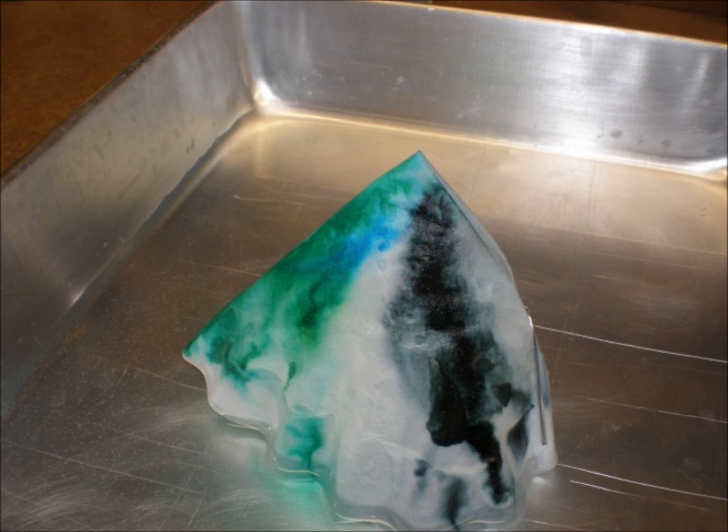I wonder if we increased the height of the coffee filter, whether the separation of the blue from the green would become more obvious. I also wonder if we used a different liquid — like rubbing alcohol — whether it would travel as far up the filter as the water did, or if it would be better or worse at separating the ink.